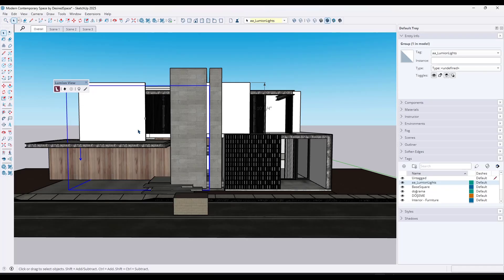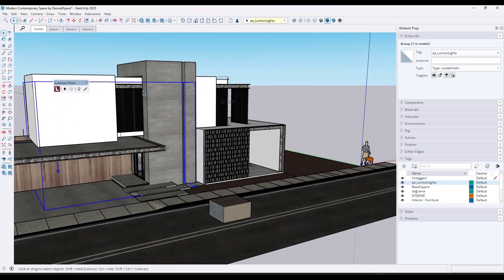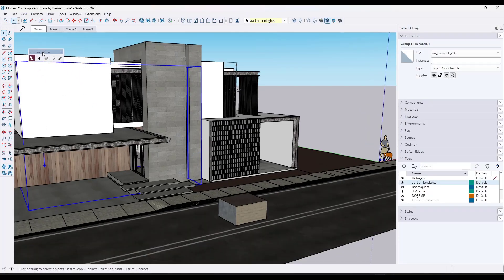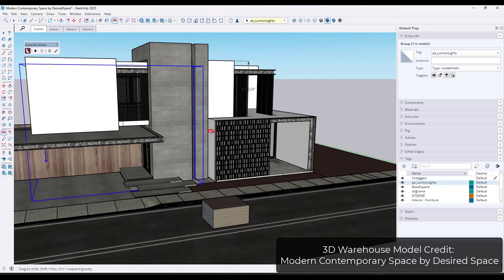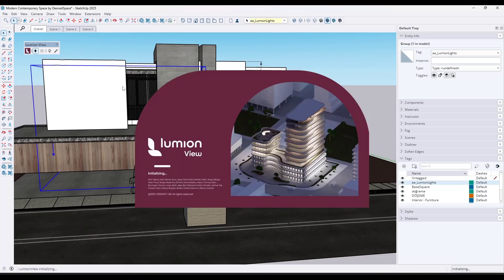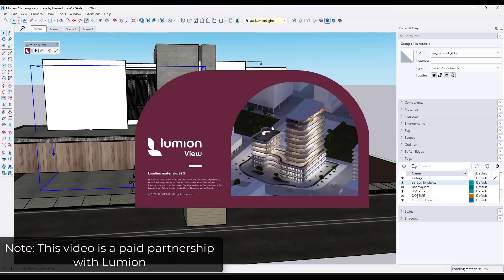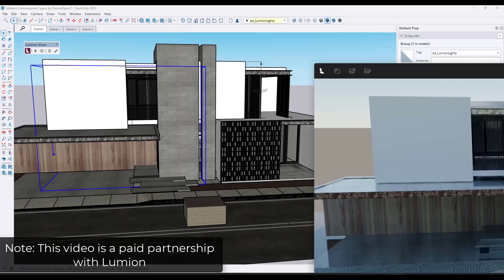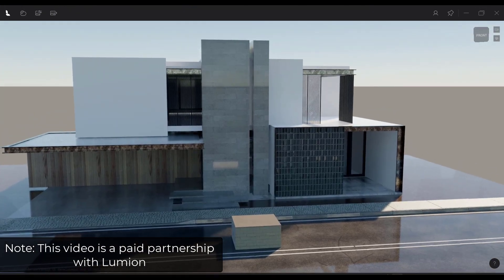LumionView is a brand new real-time renderer that actually works inside of SketchUp. It's pretty lightweight, and it allows you to create your renders without leaving SketchUp at any point. The way it works is you have your model, you install LumionView, and once you've saved it, there's an option right here for Start LumionView, and that's going to pop up a window. One thing I want to note is this is a paid product placement by Lumion — I am partnering with them to get the word out about LumionView.